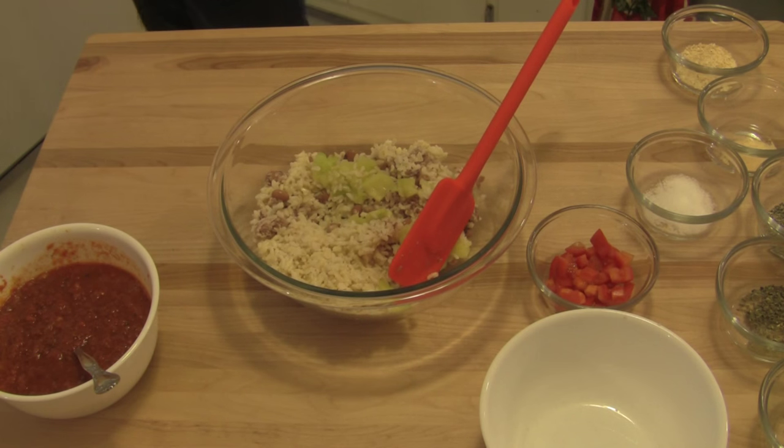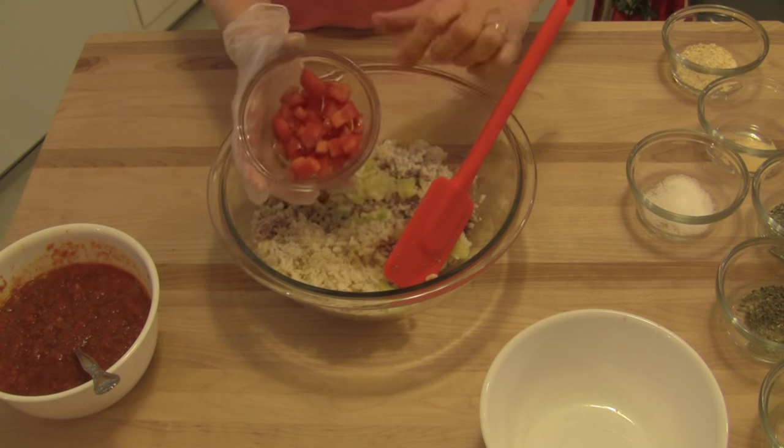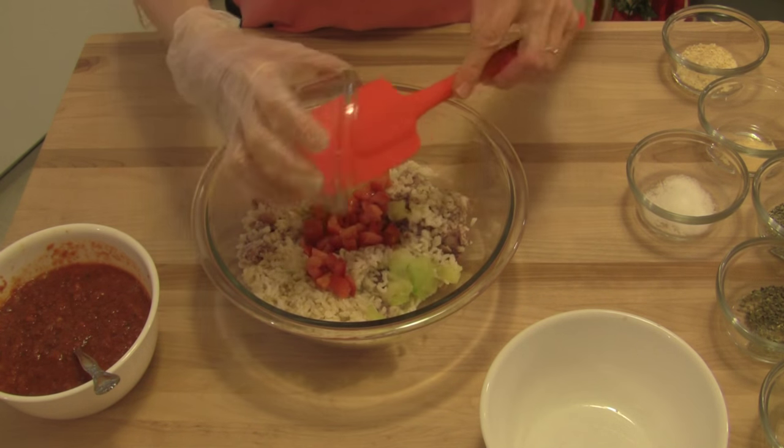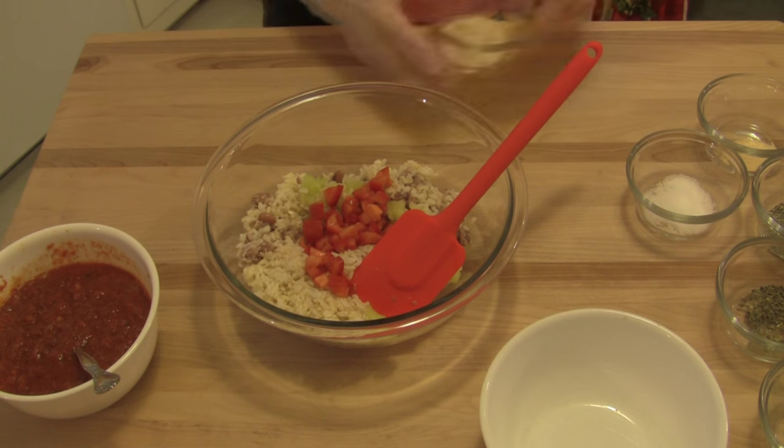I've added some frozen chopped kale in the past and that worked out really well. This is one small Roma tomato that I've diced up small. And now we're going to add some flavoring.